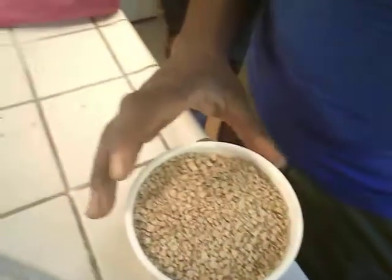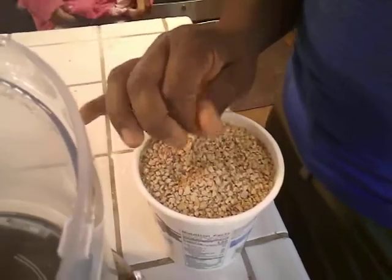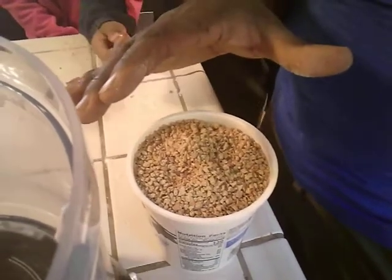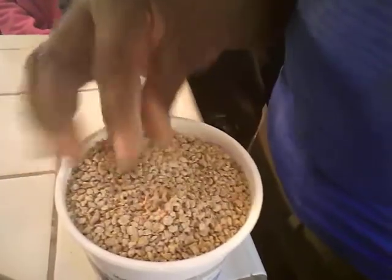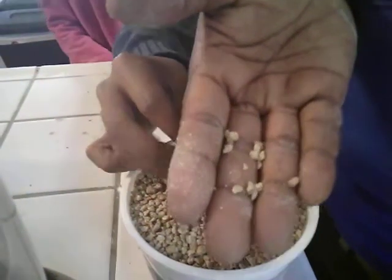One thing to remember with baby quail is that they are very small. Their beaks are very, very tiny and they cannot open their mouths wide enough to get the granules of food. So this is some quail feed — it's just your basic game bird feed. It comes in crumbles about this big, and they're not huge but they're not small either. A really small mouth has a hard time getting around this.